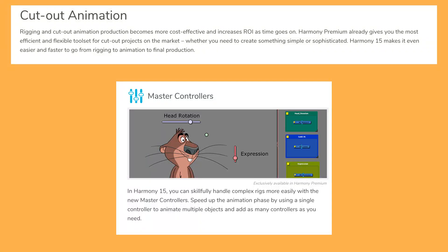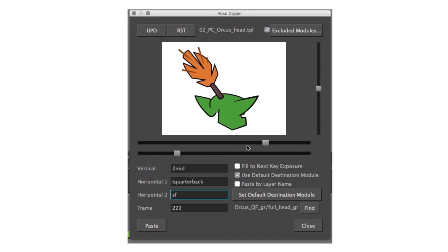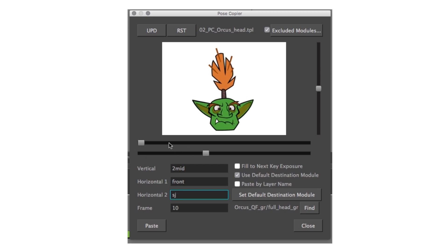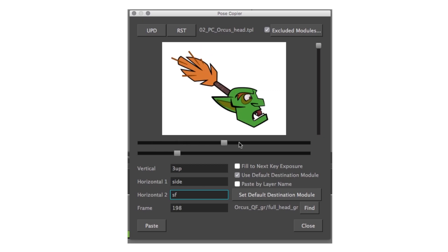Master controllers — this is the one I'm probably most excited about, but there are two main things it could potentially be going from the images and description. The first is it might simply be the postcopier. For a couple of versions now there's been this thing called the postcopier — it's more of a packaged plugin. It comes with the program but it's not exactly up and running; it's quite a complicated little contraption with very specific things you need to do for it to work properly.